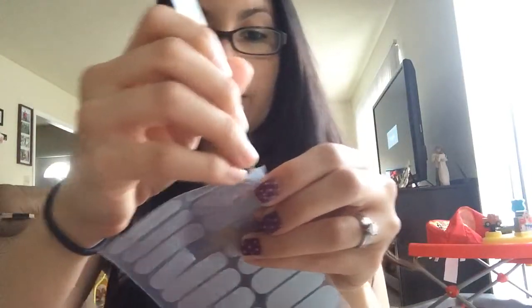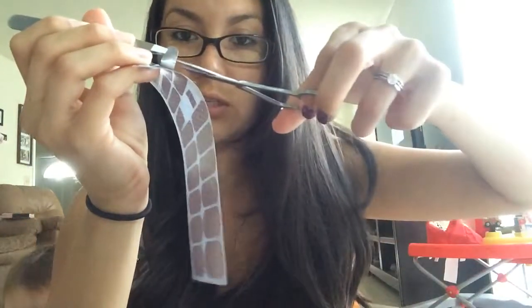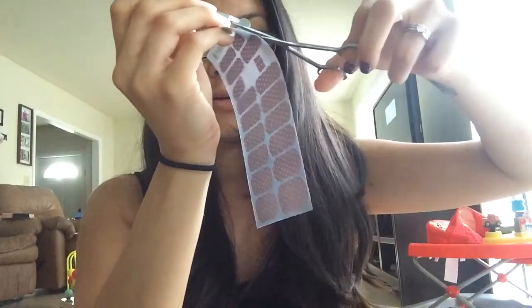I'm going to grab the nail wrap with my tweezers and then cut it with scissors — cut to where I think my nail length is, plus a little bit more. That way when I apply it, if I have to touch it at the end, it won't be on the part that goes on my nail. You don't want to touch this part because of the oils on your fingers.